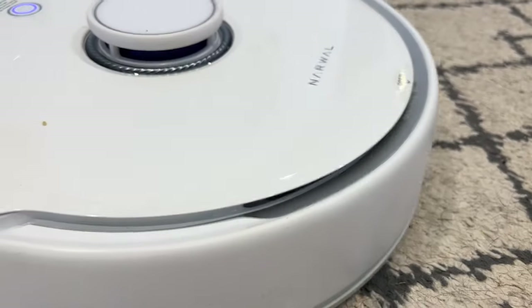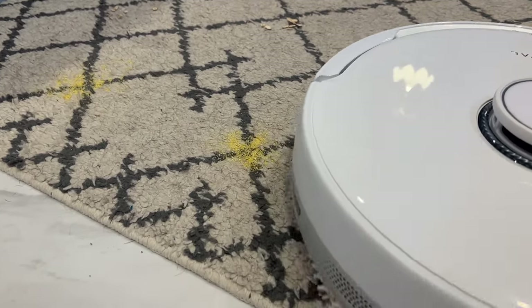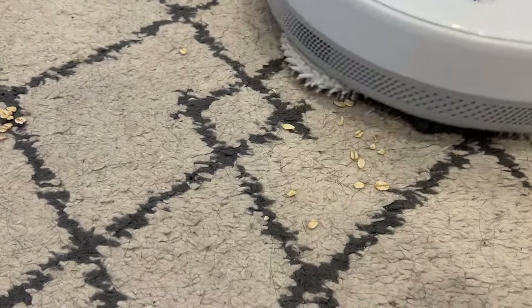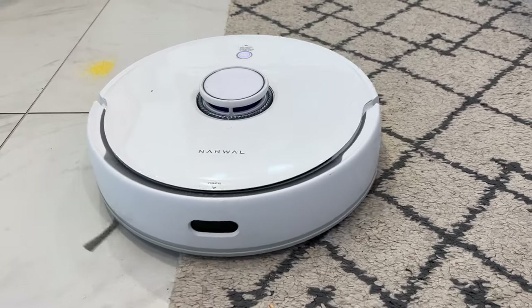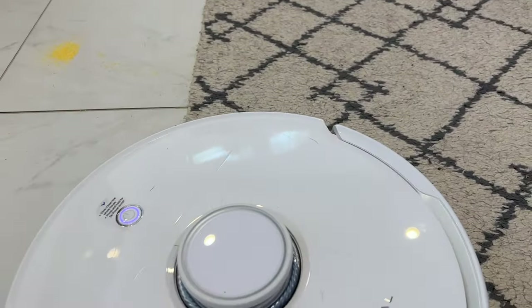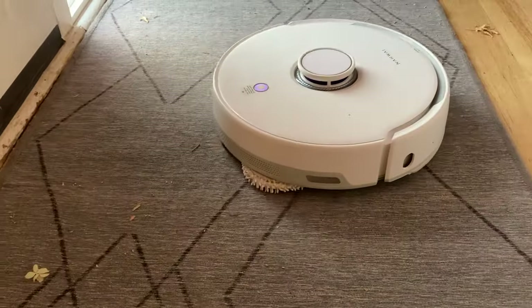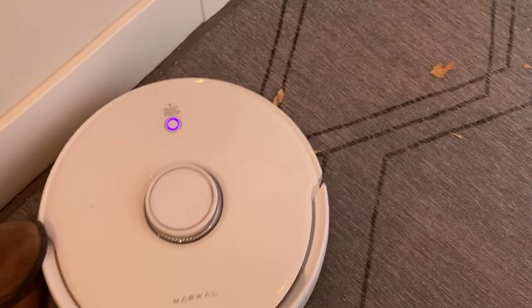Once I started testing the Narwhal on carpet, that is where it really started to fall down. On carpets in particular, this bot was extremely ineffective. In some of my dedicated tests, using both regular and high power, it left behind about 70–90% of a spill, both when it came to finer cornmeal and bigger oats — it just didn't seem to have the suction power it needed. You can see the bot spends a lot of time hovering over an area of dirt, but once it's finished, very little is picked up. Even on the rug by our front door, it wouldn't pick up basic dirt or even small dry leaves, and in many cases it simply rolled right over dirt without picking anything up at all.